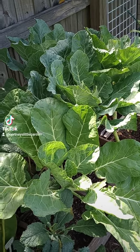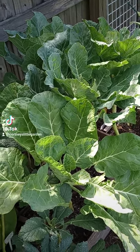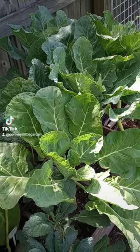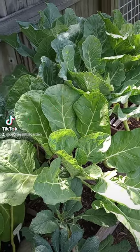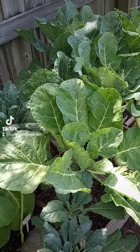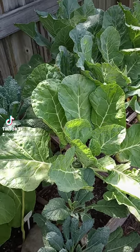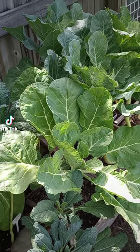Tip number three: seed sowing method. You can direct sow collards, but make sure your soil is between 50 and 80 degrees Fahrenheit. I recommend covering with netting when direct sowing to protect your seedlings from birds and other pests. You can also start collards indoors in seed trays four to six weeks before transplanting, which will give you about a month's head start.